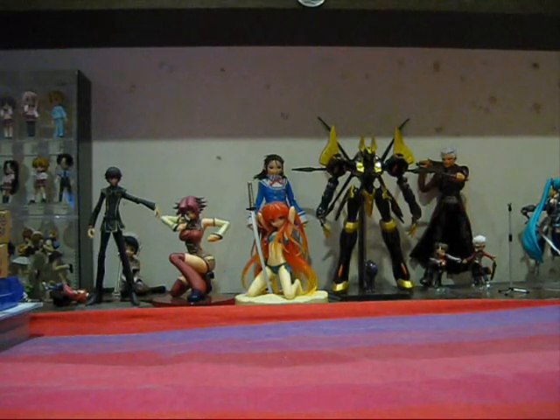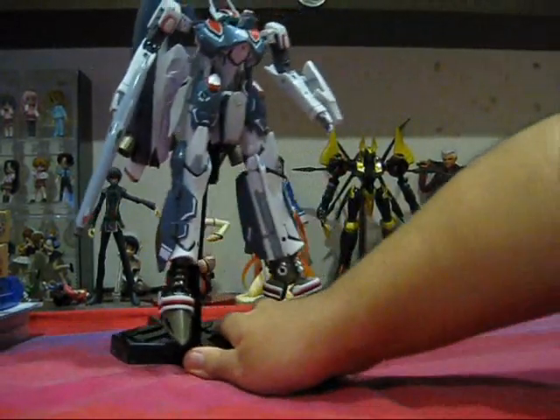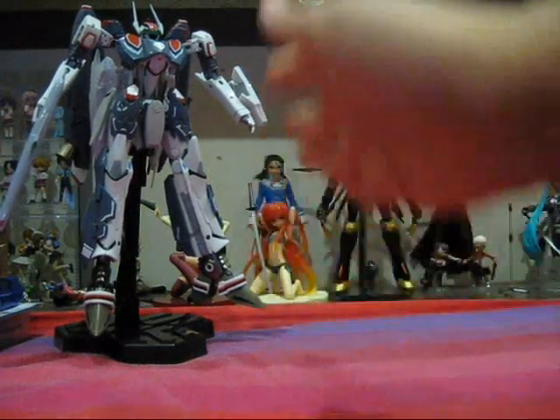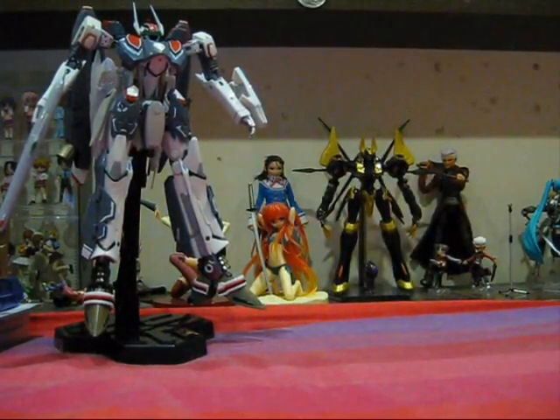You're all watching another episode of Actars Figure Reviews. I was originally planning on reviewing the new super parts for the VF25F DX Chogokin by Bandai. It just arrived this week, and I'm exceptionally happy with it. But the box is in the storeroom, and no review will be complete without the box, so I won't be reviewing that this week.